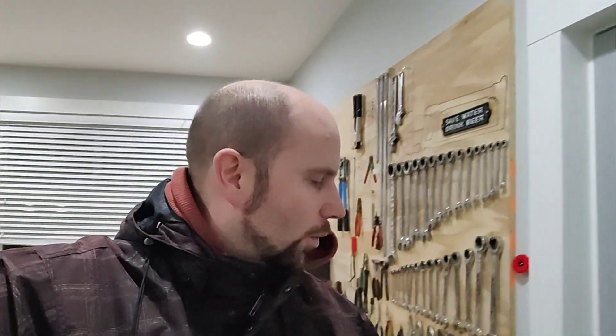Hey guys, welcome back to Ed's Garage and a quick interesting little video. I'm going to do a quick time lapse of the bottom of the battery in my 2023 Ioniq 6. I'm going to set it up for some battery preconditioning, and the reason I'm all bundled up is because it's currently minus 23 outside.